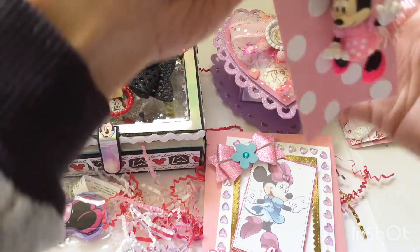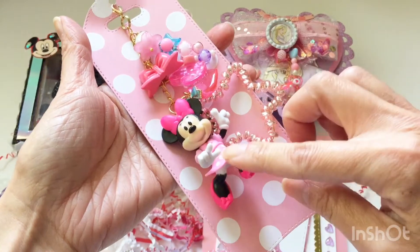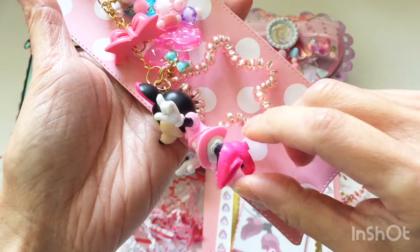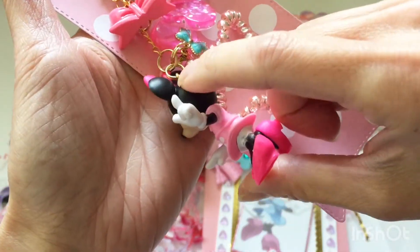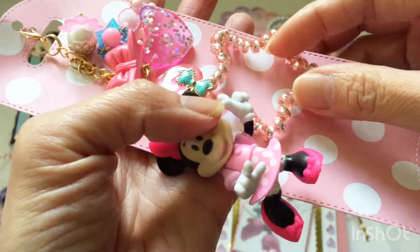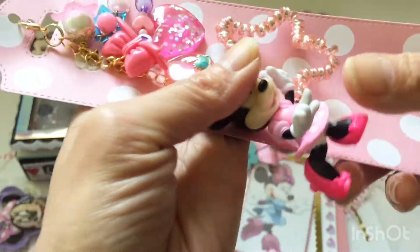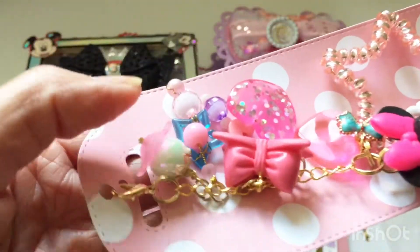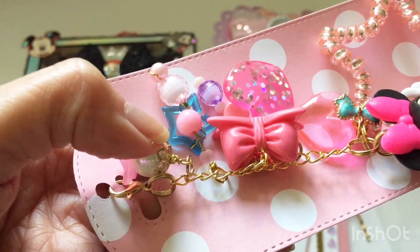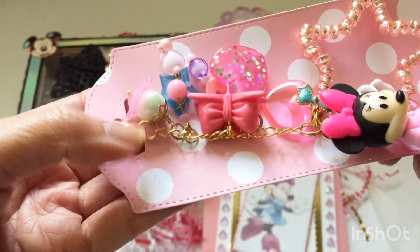Next I'll get into the dangle that she made. She mentioned in her video that she bought this Minnie Mouse figurine at Dollar Tree and added a screw pin into it so she could turn it into a dangle. There are lots of pink elements — a bow, glitter hearts, and wire-wrapped beads. She bought these star-shaped play beads from Daiso and did wire wrapping so she could attach other beads and turn them into dangles.